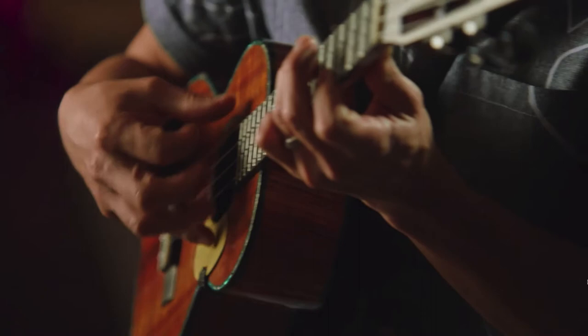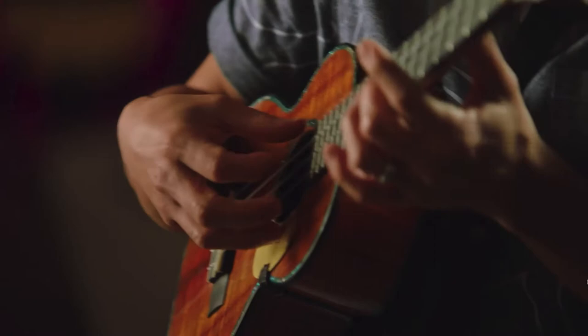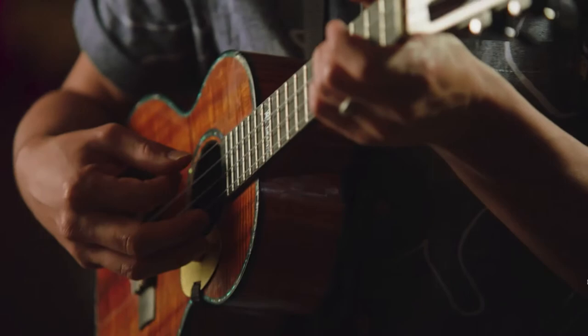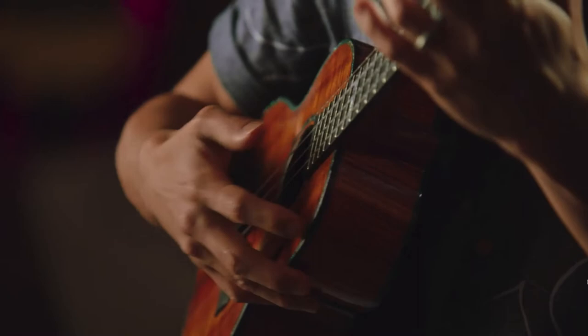Now let's get into the ukulele class. I did pull up my ukulele — that was pretty awful — but anyway, for this class it's recommended that you have a ukulele yourself, because Jake shows you different things as you go along. If you don't have one, I'd recommend getting one before taking the class.